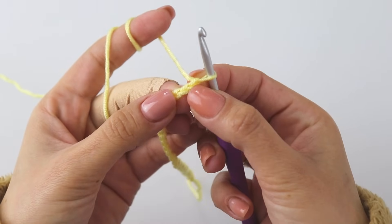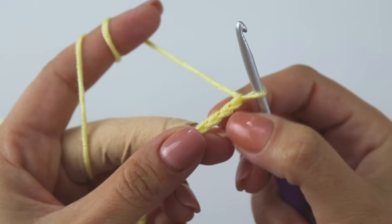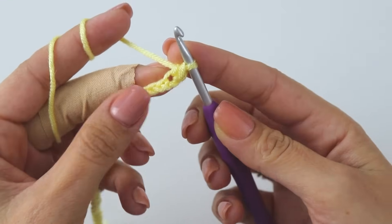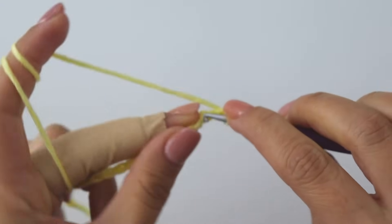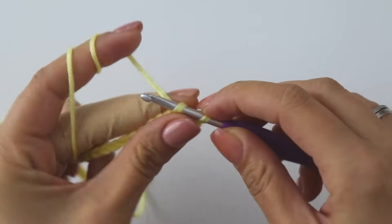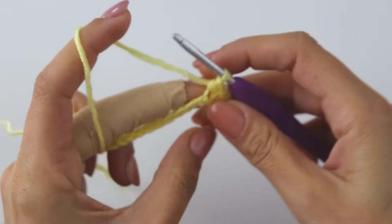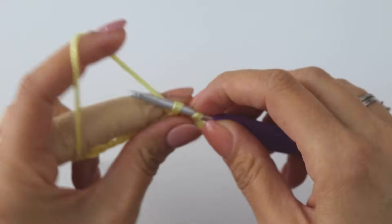Just skip this first chain — do not count this one. Skip the first chain, into the next put a single crochet: insert, grab the yarn, yarn over, pull through 2. Now starting from here we are going to put one single crochet into each chain all the way to the end. I'll see you there.